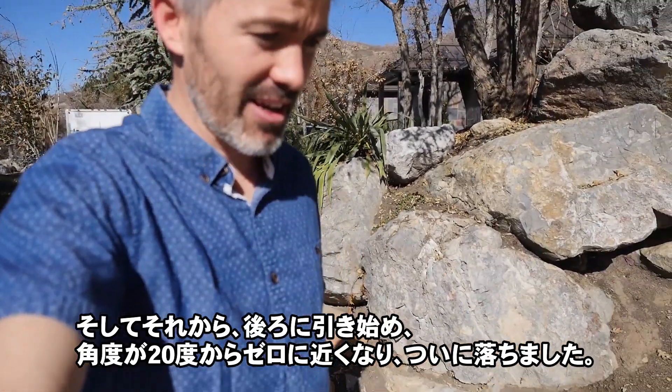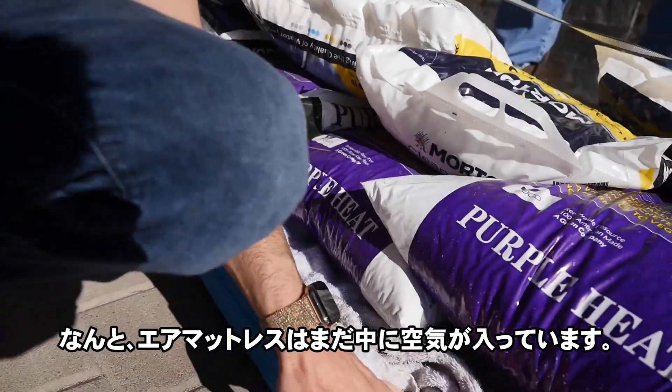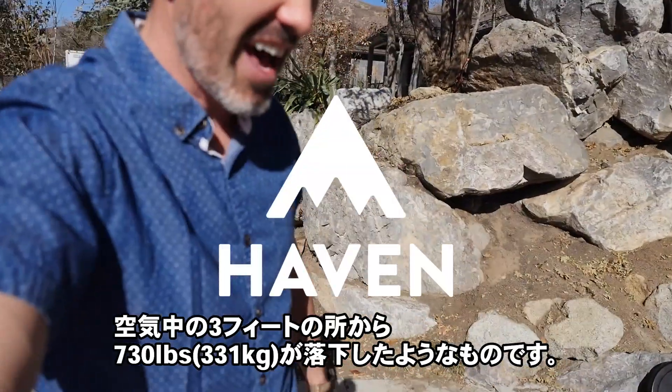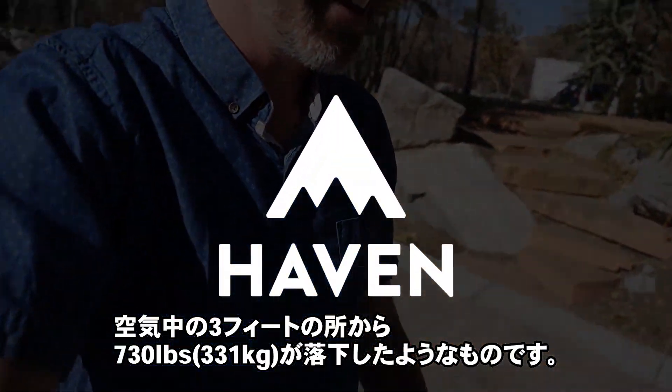That's finally what made it go. Let's see if the air mattress survived. Oh my gosh — the air mattress still has air in it. It just had like 730 pounds fall on it from three feet in the air. It's insane.